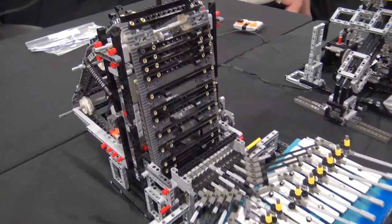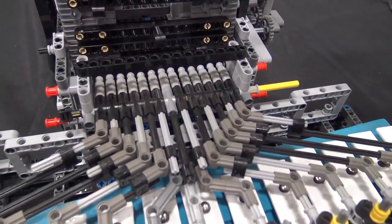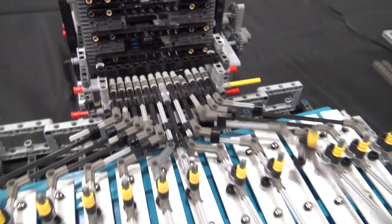It has 13 notes. Basically the tracks just come around, each one of these just hits a specific note, and then it's just a matter of putting them in the right pattern for the song.